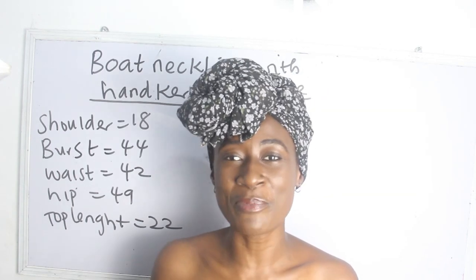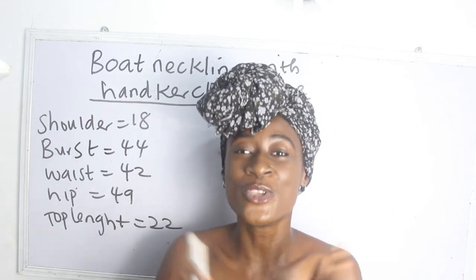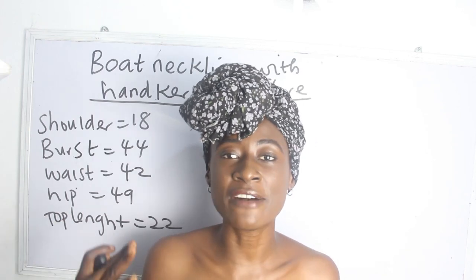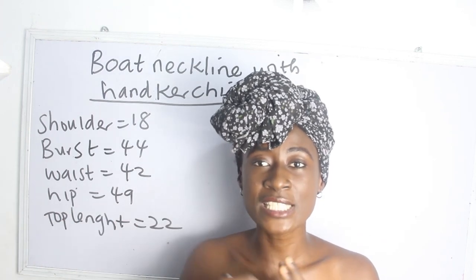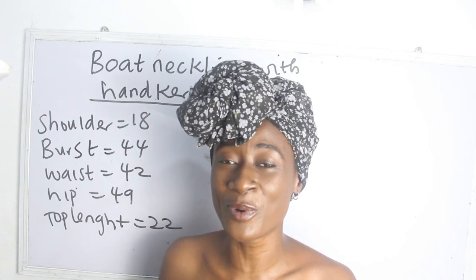So what are the basic measurements required in order for you to achieve your boat neckline with handkerchief flare? We have our shoulder measurement, bust, waist, hip, and our gown length.